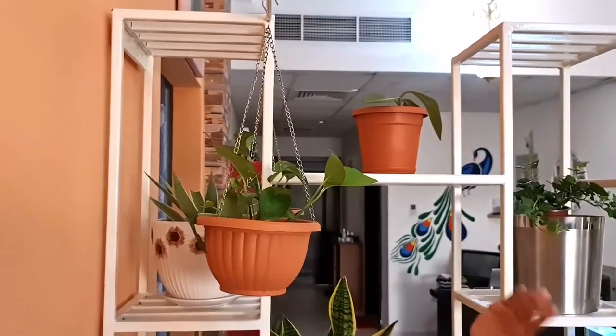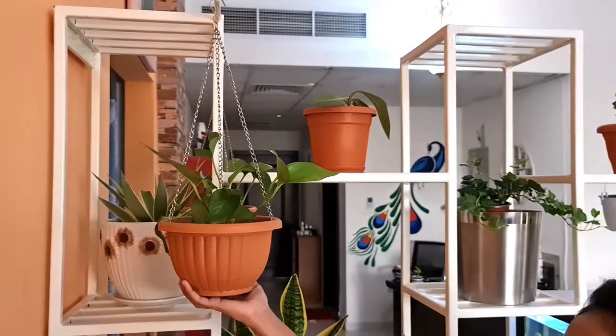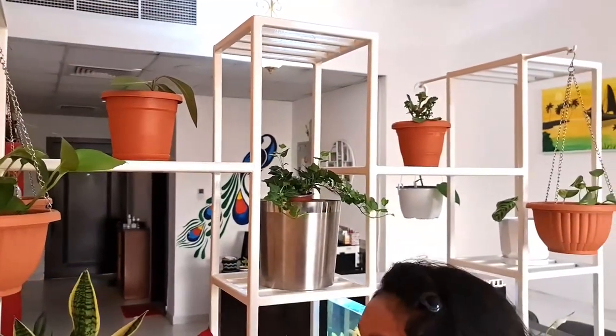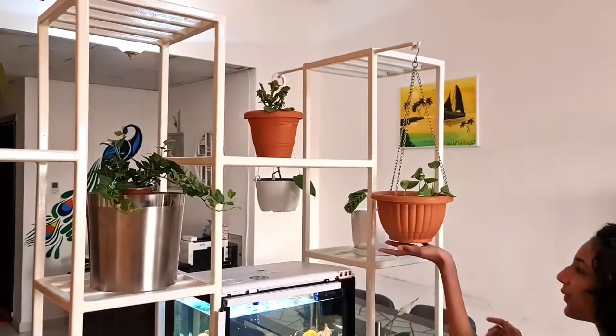Here we have four hanging pots, two on either sides, and we have kept money plant in them. We have the hooks for hanging those pots. We have pots here also.